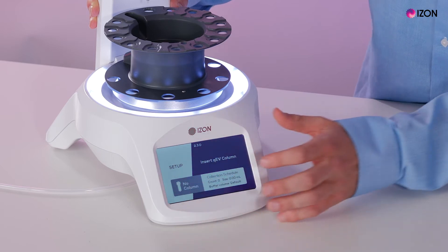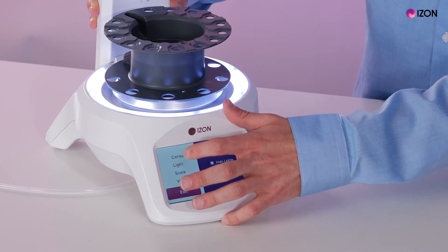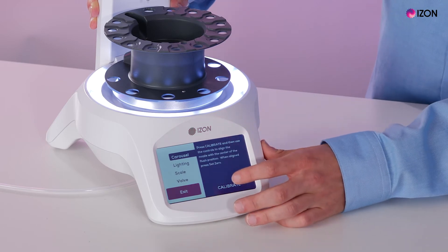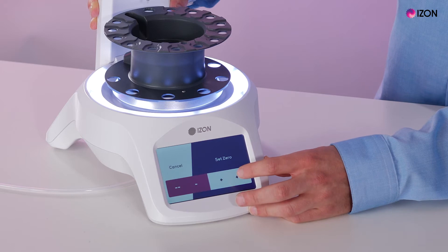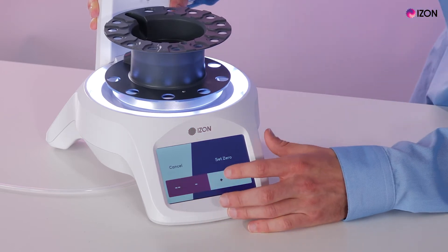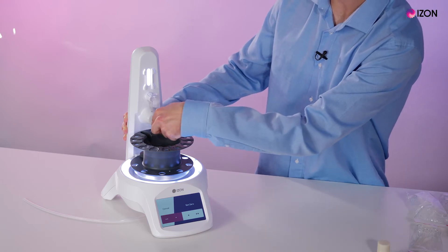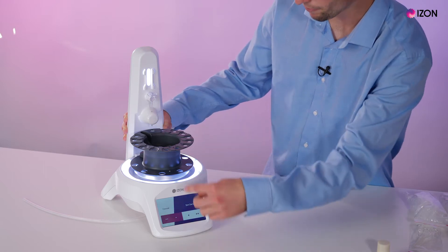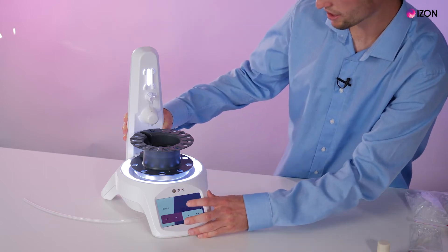To set up the AFC we go into the setup menu by pressing setup. We can click on the carousel and when we calibrate we have four options to go clockwise or anti-clockwise. What we want to do is line up the AFC so that the void flush hole is in line with the tube adapter. Once we are happy with where zero is, we set zero.